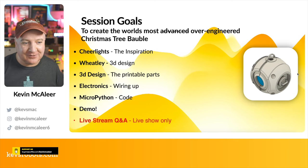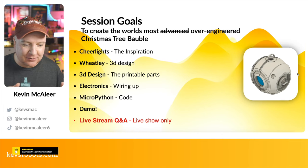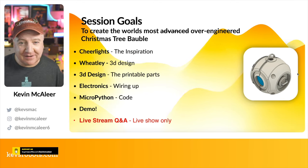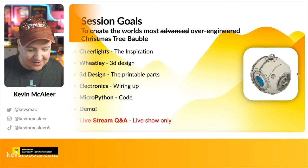We're going to look at what CheerLights are, which is one of the inspirations for this build. We're going to look at the 3D model I've created for this project, how the 3D printable parts fit together, and some of the electronics as well, which are super simple thanks to Pimoroni. Then we'll look at some MicroPython code, a demo, and if you're watching live, a Q&A at the end.